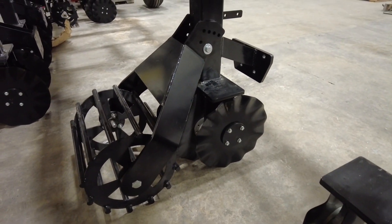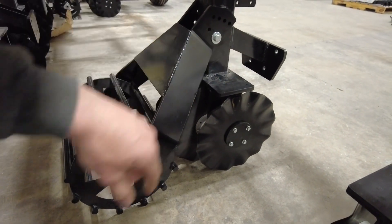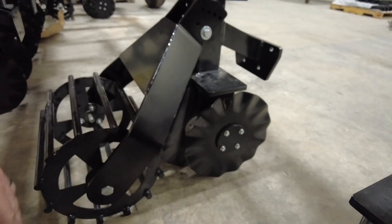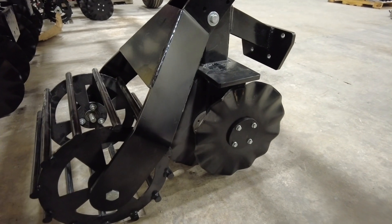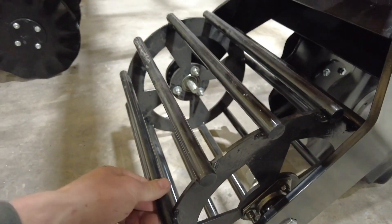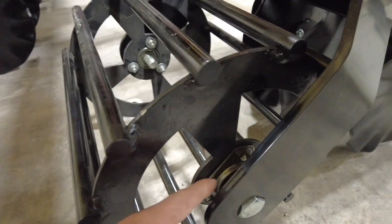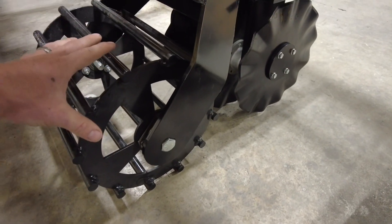Some other changes we've made: we've got this row cleaner front mount bracket, so if you ever wanted to mount row cleaners on here you could mount those right out front — pretty handy. We've also changed our rolling basket; we went to a larger, beefier round bar and also beefed up the bearing on that rolling basket to handle the heavier roller.